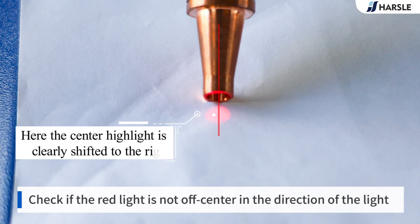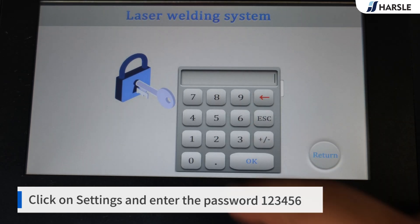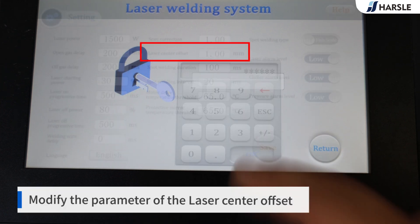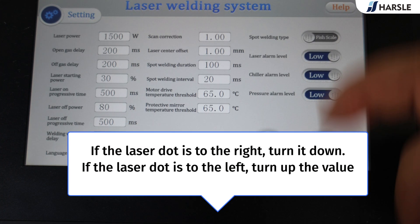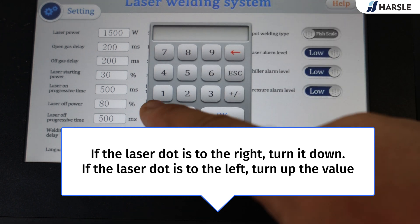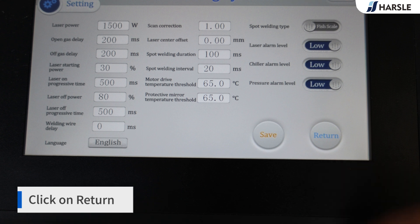Check that the center highlight is not shifted — here it is clearly shifted to the right. Check if the red light is off-center in the direction of the light. Click on Settings and enter the password 123456. Modify the parameter for laser center offset: if the laser dot is to the right, turn the value down; if the laser dot is to the left, turn the value up. Click Save, then click Return.